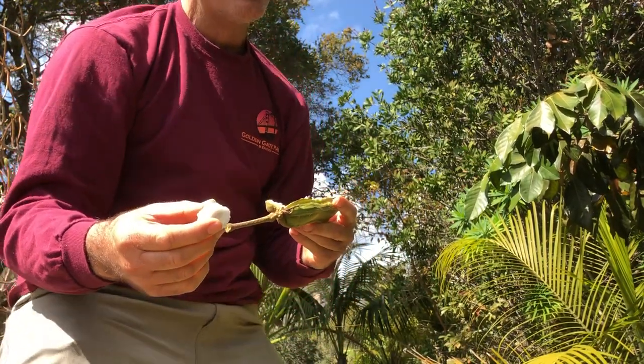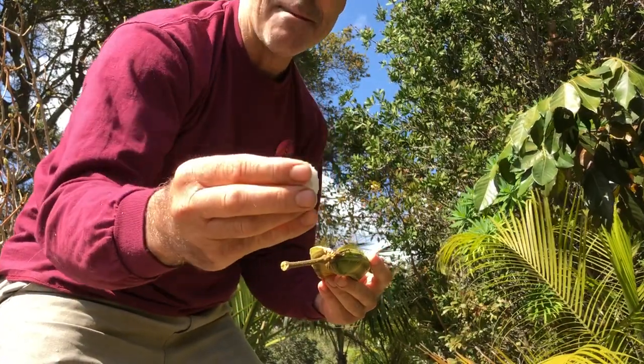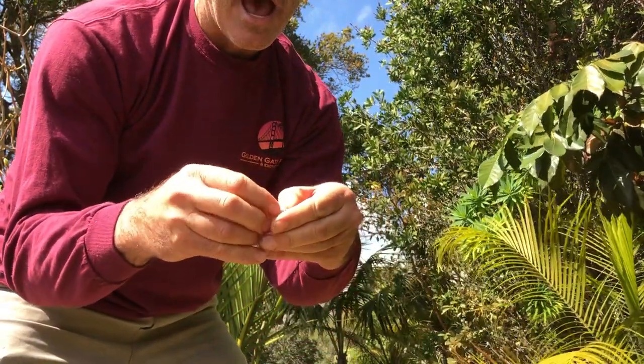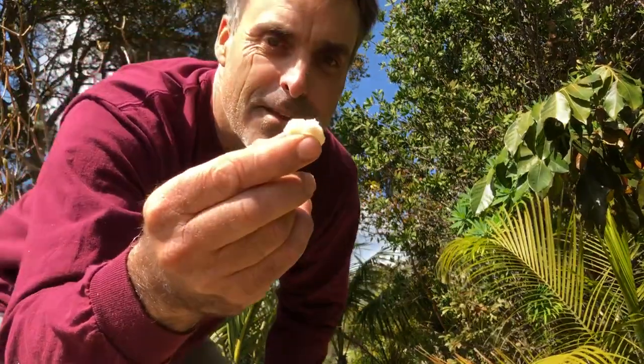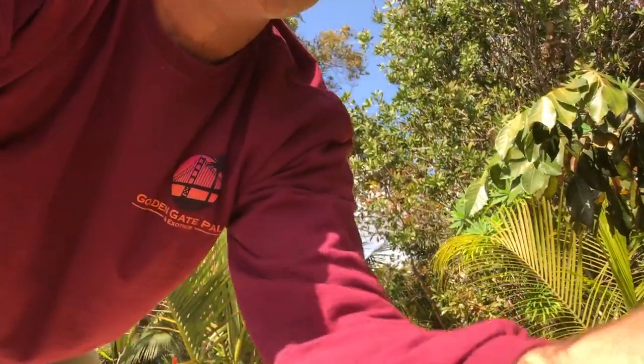The seeds can be boiled or roasted — down in Mexico they apparently sell them as a delicacy. But what we're really after is the white pulp surrounding the seed. That's the part they call the ice cream bean. It doesn't quite taste like vanilla — to me it actually looks and tastes remarkably like cotton candy. So I'd personally call it the cotton candy tree, not the ice cream bean.